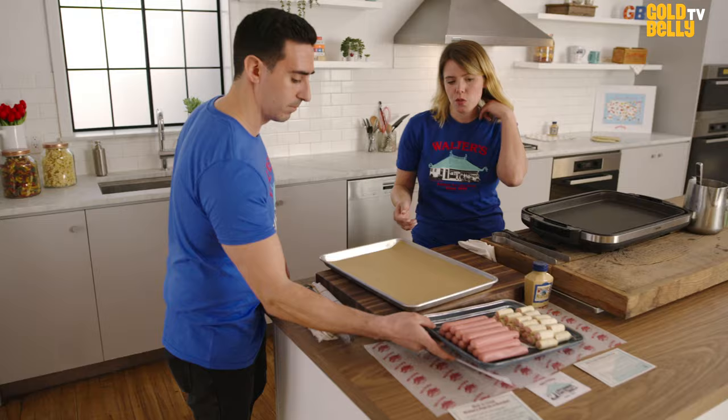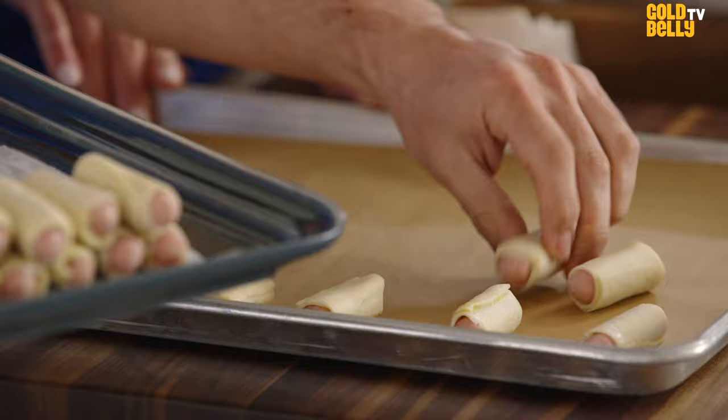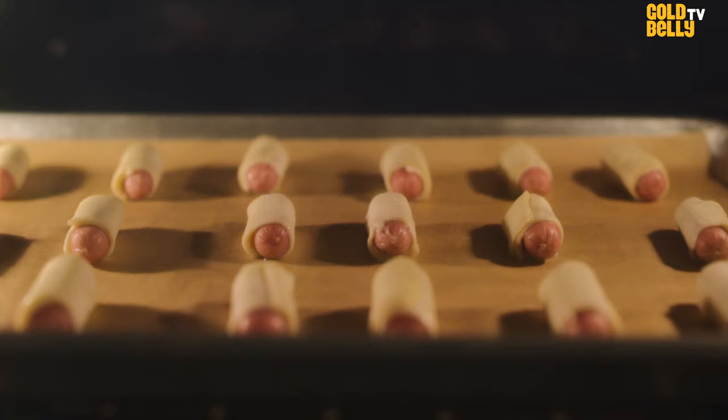The Pigs in a Blanket are super simple. They come frozen. We cook them at 375 for about 18 to 20 minutes. They're wrapped in an all-butter puff pastry, and each one is hand-wrapped individually. You want to let them cook until they're a nice crispy golden brown on top.